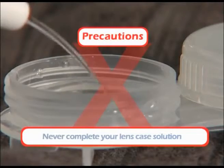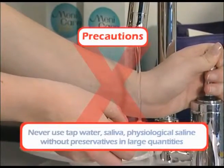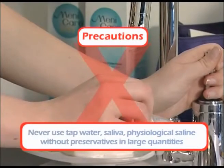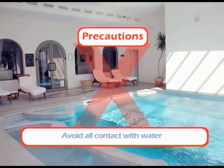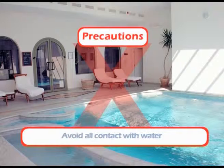Never add new solution to remaining solution in your lens case. Never use tap water, saliva, or physiological saline in large quantities without preservatives to rinse or preserve your lenses. Avoid all contact with water — wearing your lenses in an aquatic setting such as a pool or river is not recommended.